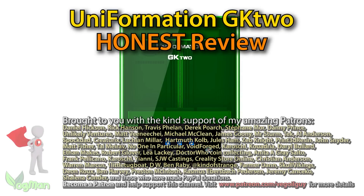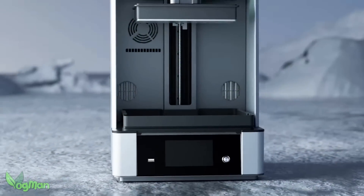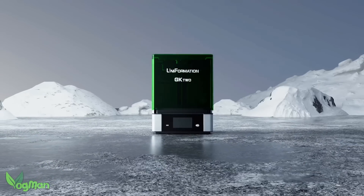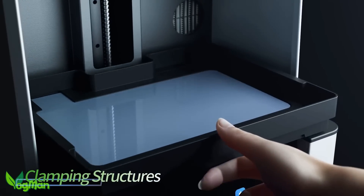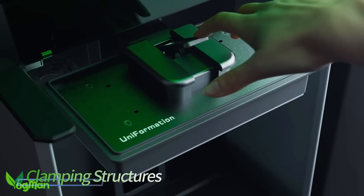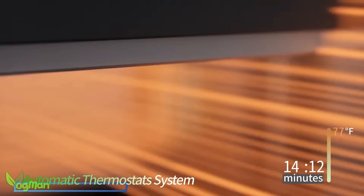Hey guys. The Uniformation GK2 10-inch 8K 3D Resin Printer. Yes, I know you probably haven't heard of it, but as stated, this is genuinely the most innovative design I've personally come across. There's a lot here, so let's crack on.